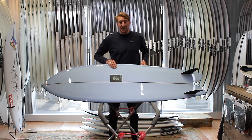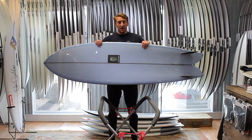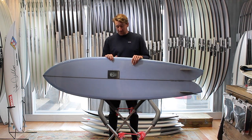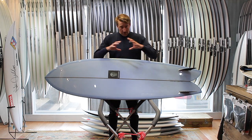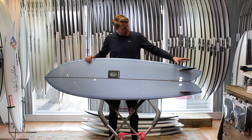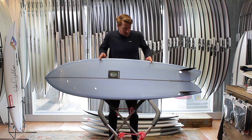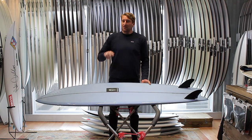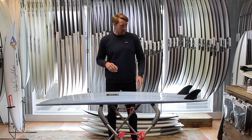Welcome to Down the Line. Today we're going to be taking a look at the Christiansen Longfish. This board is a scaled-up version of the classic Christiansen fish — they've stretched that template out, giving it a much longer rail line, set the fins back slightly, and it's been designed to give you extreme speed and allow you to draw a really different line on the open face.